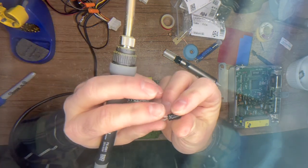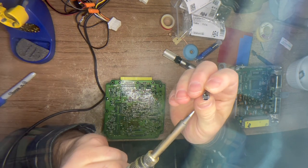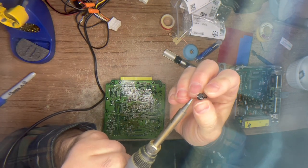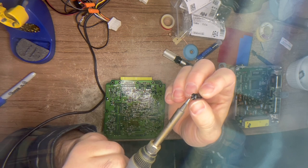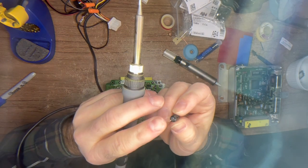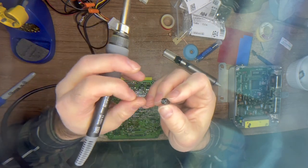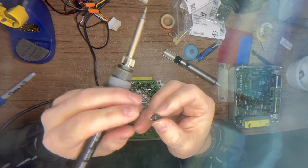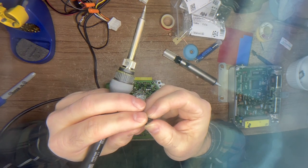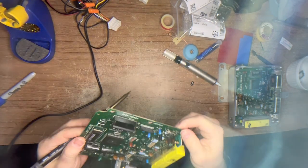Now this capacitor - you can tell if they're leaking. If you look at the leads and you see a greenish or grayish matte finish, like a little bit of oxidization, that is a dead ringer for a leak.